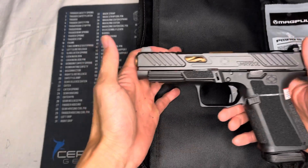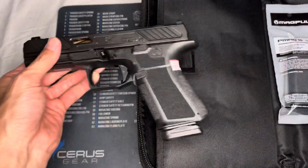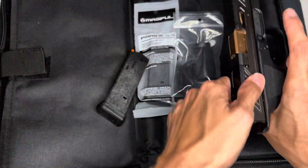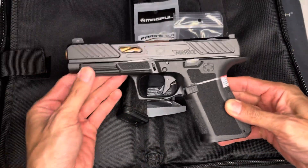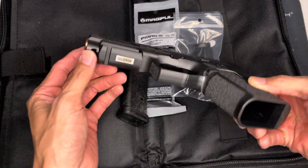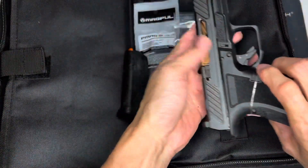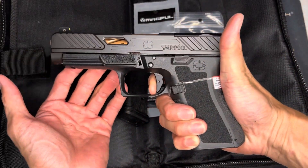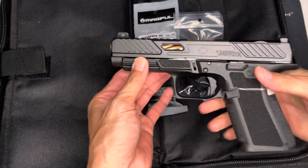It is an MR920L, so it's a Glock 19 frame size with a 17 slide. You can see the slide is a little bit longer — it's only a half inch longer. It should be unloaded. I've got some schmutz on my hands, but I've heard a lot about Shadow Systems pistols.